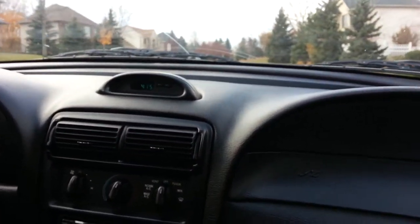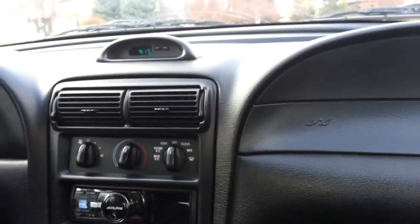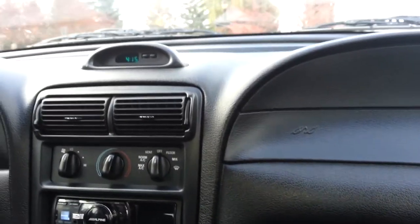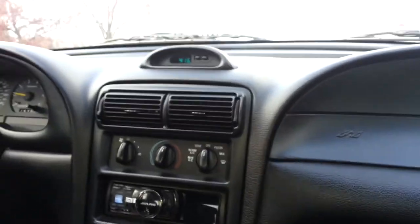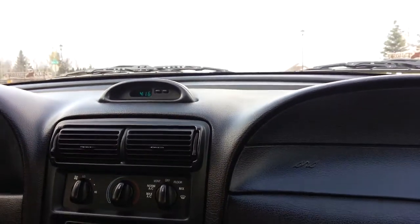Welcome Coyote fans. This is Paul Ferris and I'm actually riding in Matt Overbeak's 1994 Coyote-fied Mustang GT. He has a Coyote motor and we're just going to get a little bit of a sense for power here, I suspect.